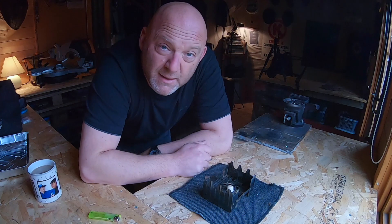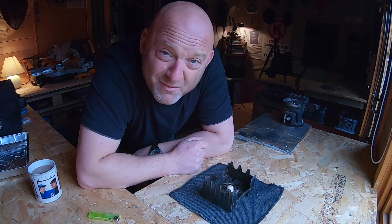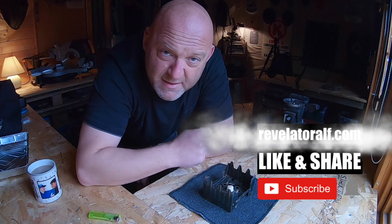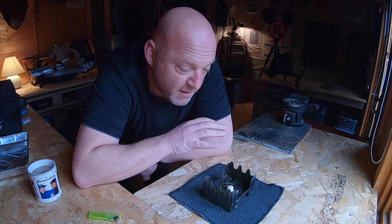Hello, welcome to Revelator Elf! I hope you'll join the channel for a series of videos. Don't forget to subscribe, like, and share, and check out the website revelatorelf.com. So, very simple video today.